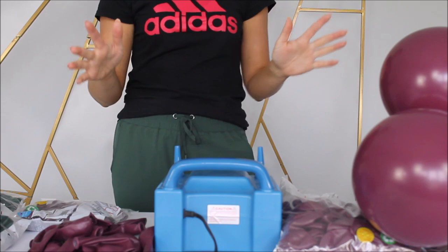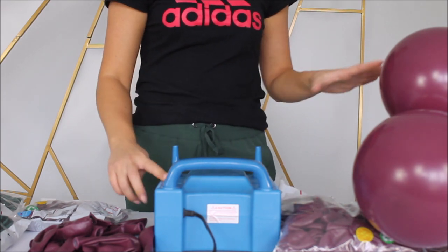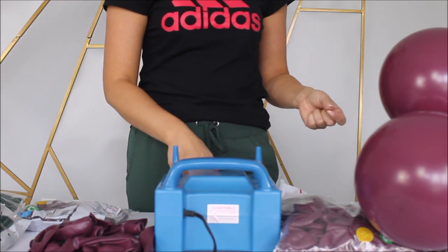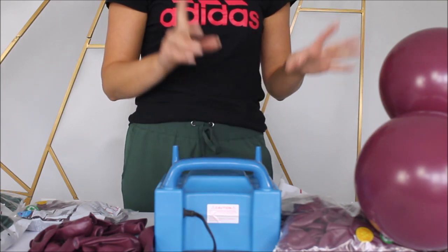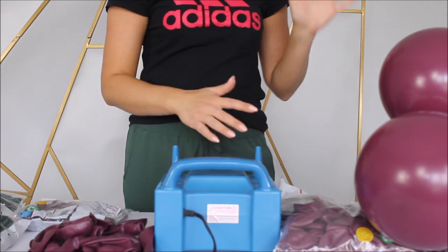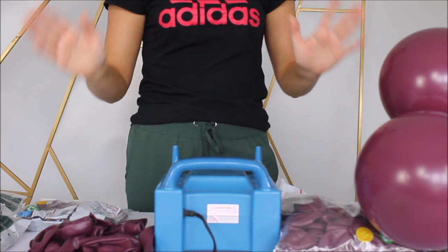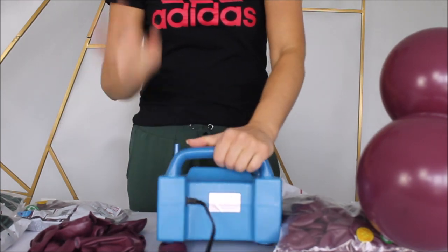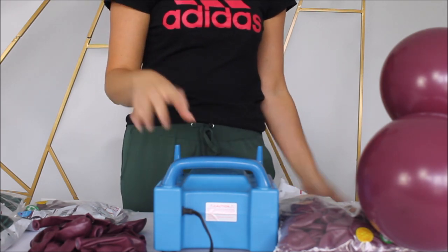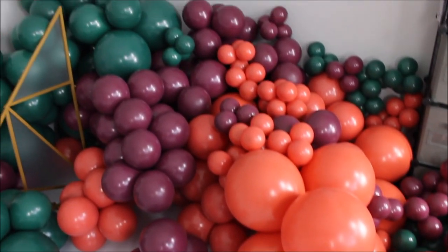I'm also using my high pressure electric balloon pump from Festi — go ahead and check them out because they have more than just electric inflators. You can use my code anastasia10 for 10% off. They have Qualatex balloons, they are Qualatex distributors, and they have supplies like balloon shines, glue dots, different inflators, and other cool stuff. Don't forget festiusa.com — I'll link them in the description and my discount code anastasia10 for 10% off.